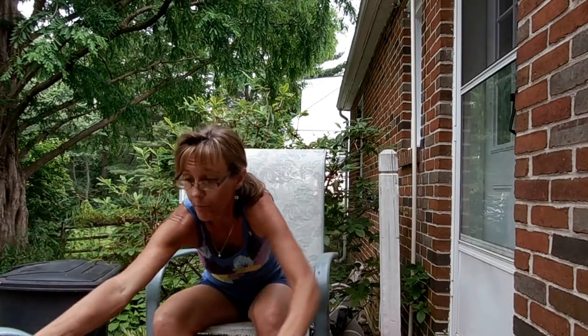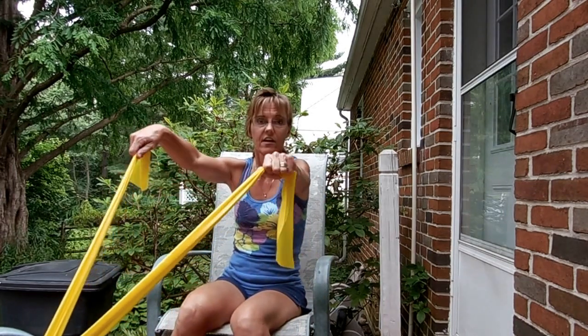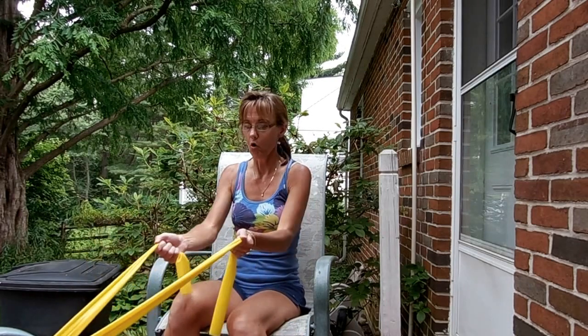First, the primary muscles you want to work is your back. You're going to find something stable and upright, like a pole. I like to use spindles on my porch, but right now I'm going to demonstrate using a chair. Keep in mind the chair's not ideal because it can slide. I'm showing you with the lightest band.